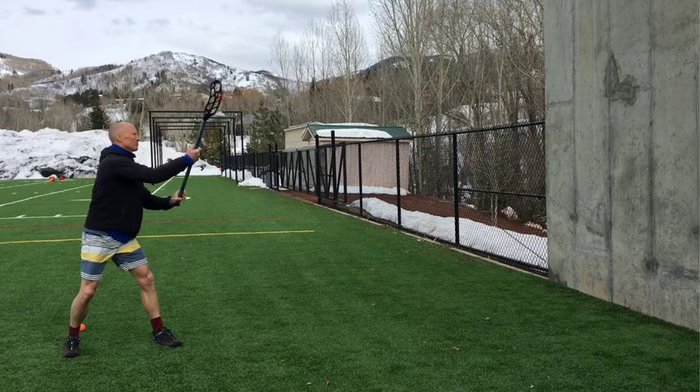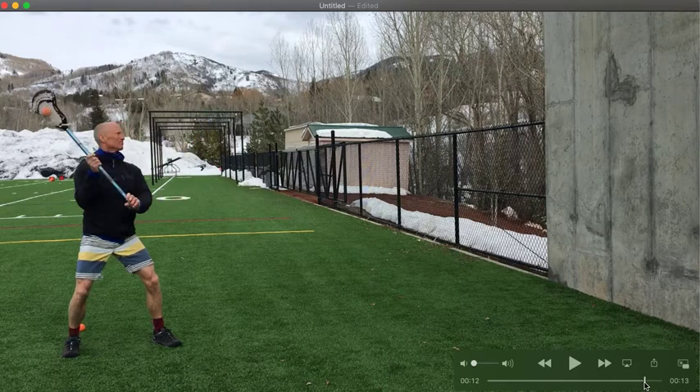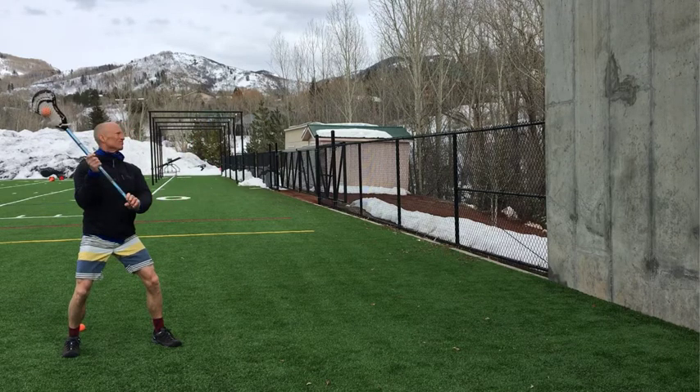Notice the stick is mostly vertical as the ball is being cradled back to a passing or shooting position. This fake can look convincing if it is done quickly and if it looks like a normal pass or shot.